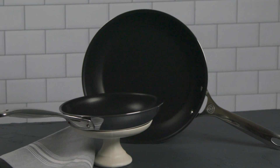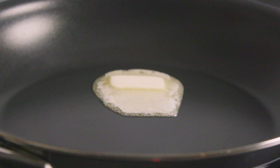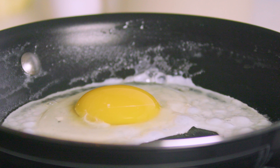Le Creuset non-stick stainless steel fry pans offer superior control at every stage of preparation with quick responsiveness to heat adjustments. Durable and versatile tri-ply stainless steel is well-suited to both stove, chop, and oven use. The durable non-stick coating provides reliable food release making cooking and cleanup fast and easy.